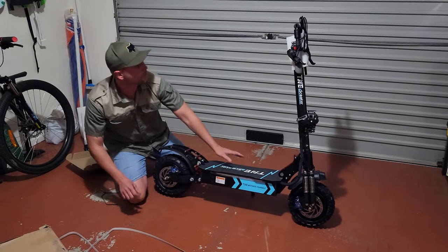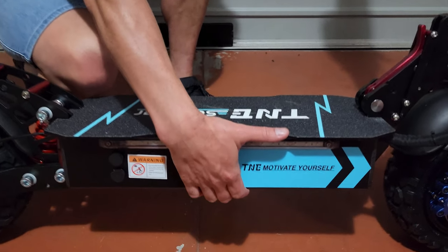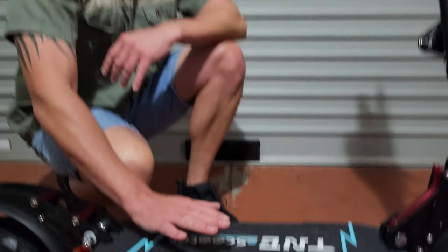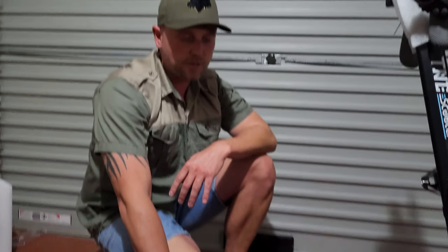The stem is quite thick. Underneath the deck you've got a 60V 26Ah battery system, which TNE says is good for 70 kilometers depending on rider weight, weather conditions, and so on. Realistically I'd estimate around 50 kilometers, as manufacturers tend to overestimate range. The stated top speed is 80 kilometers per hour — very fast, I don't think anyone would ride at that speed, but at least the capability is there.